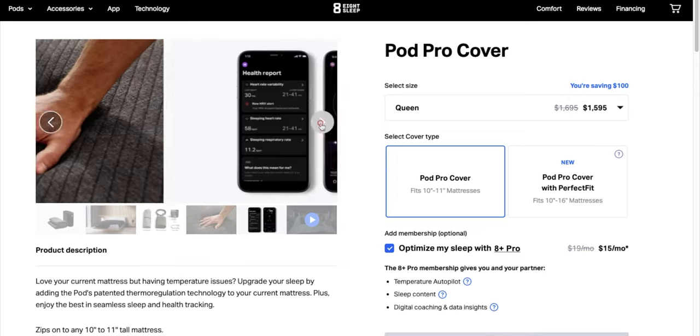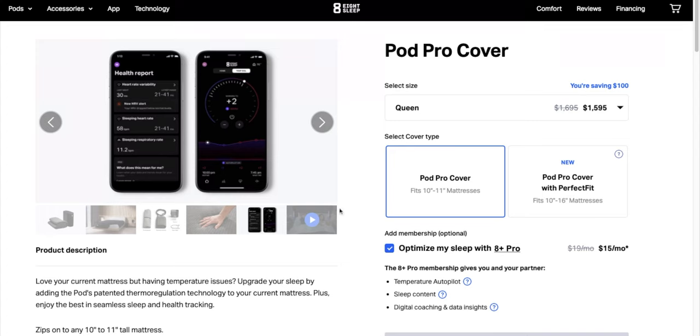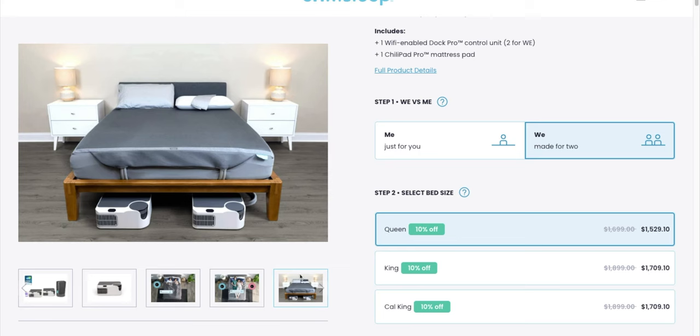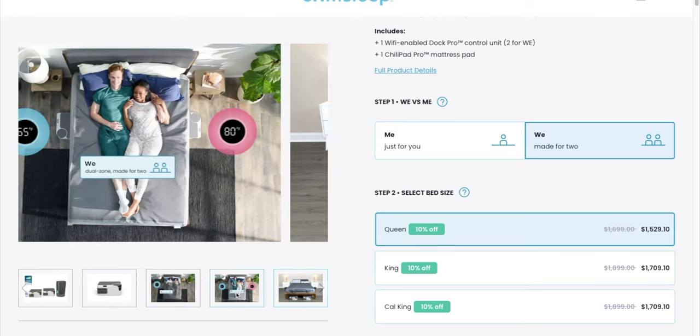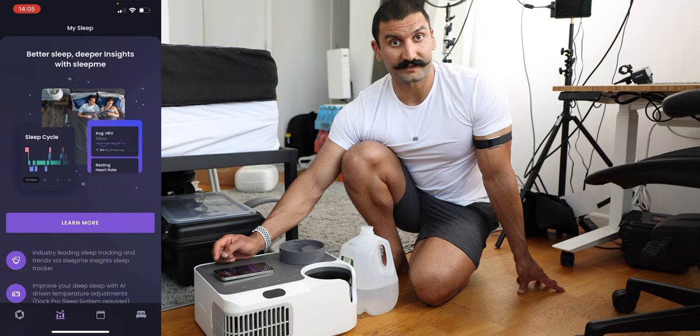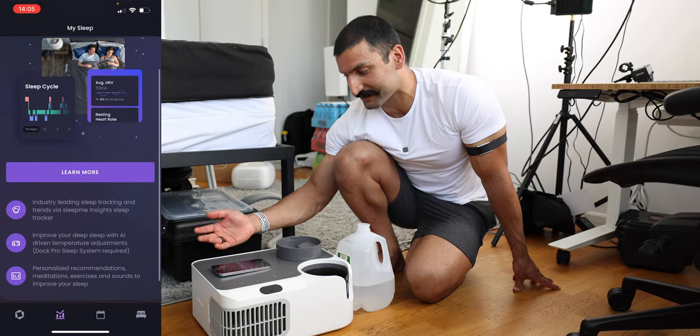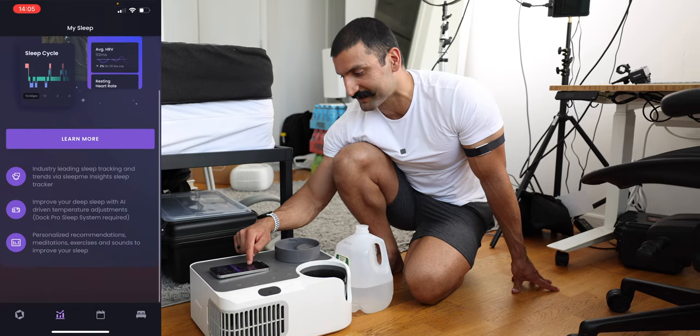With the Eight Sleep, there is a $15-a-month Eight Plus membership — I really don't like these subscription things, but it gives you their autopilot feature, sleep content, and some special coaching and insights. The Dock Pro system hasn't offered their sleep tracking and insights yet, but that's to come — they're bringing in sleep cycles, HRV, and resting heart rate. In terms of price, they're pretty much the same.